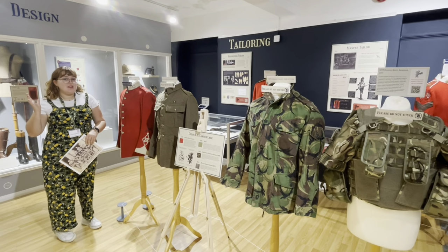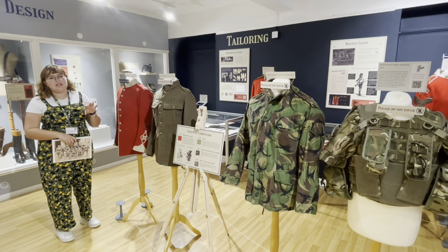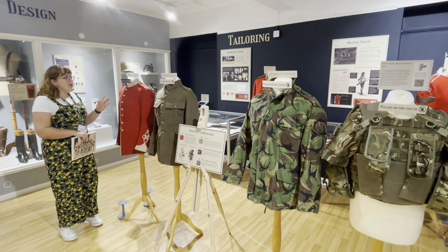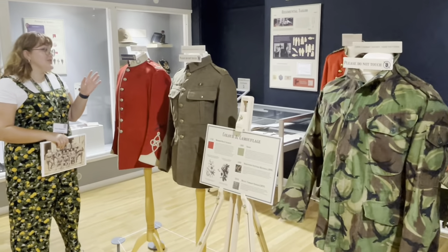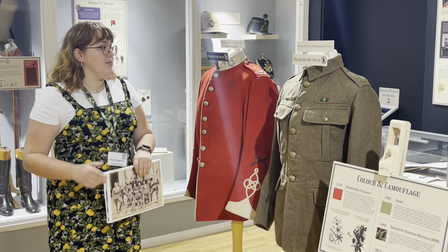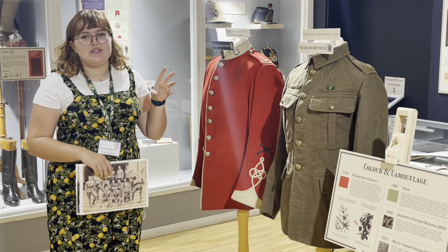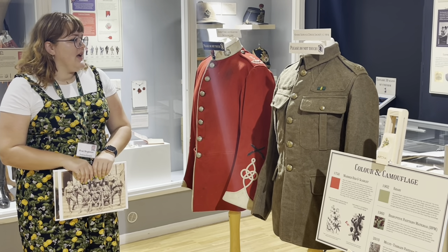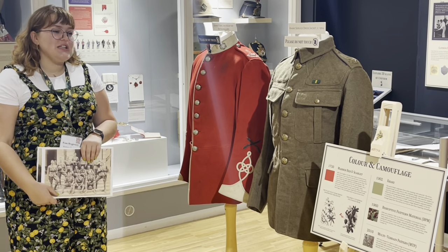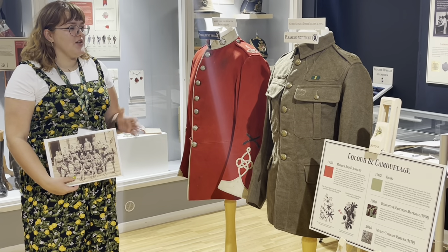There was a lot of consideration that went into the colour and pattern of different uniforms throughout the ages. We begin with the red tunic, which many think was used to hide bloodstains, but really it was just because it was a cheap dye at the time — affordable, and it helped soldiers stand out when spotting one another in gunpowder smoke on the battlefield. This has become a signature of the British Army. Originally they used madder root, known as madder red, creating a kind of pinky red dye.